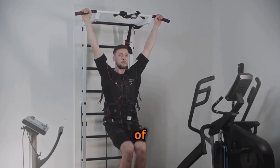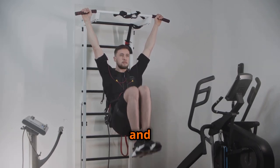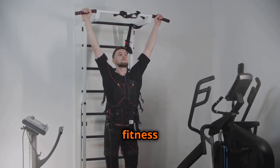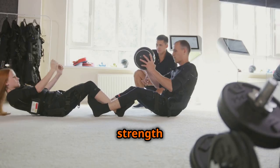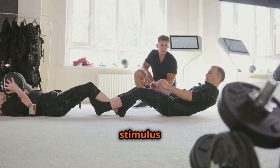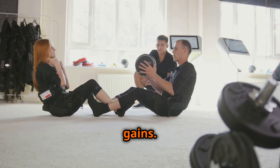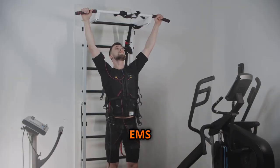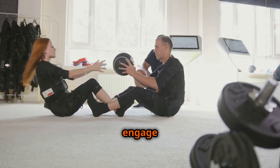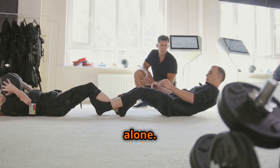EMS offers a range of potential benefits for both strength training and rehabilitation, making it a versatile tool for individuals with diverse fitness goals. In the realm of strength training, EMS can complement traditional workouts by providing an additional stimulus for muscle growth and strength gains. Studies have shown that EMS can be particularly effective in activating deep muscle fibers that are often difficult to engage through conventional exercise alone.